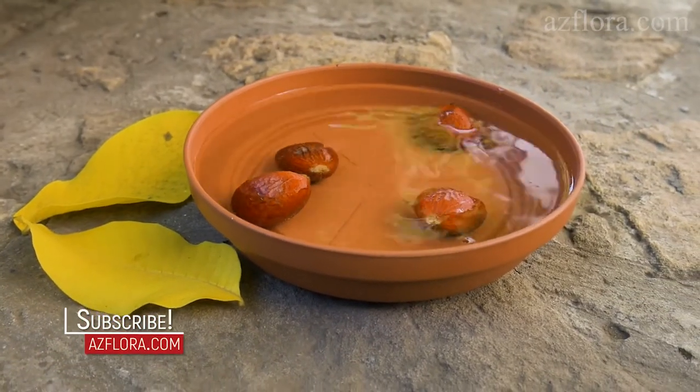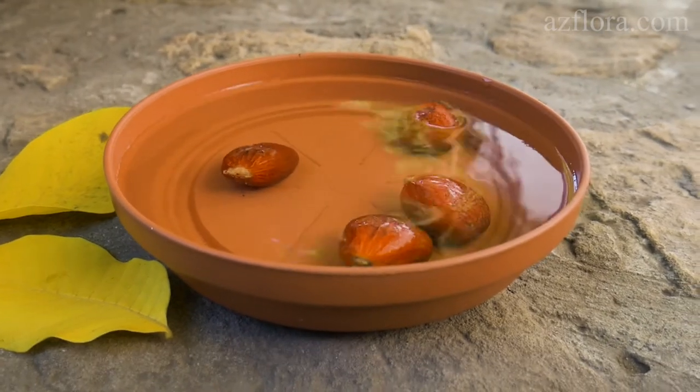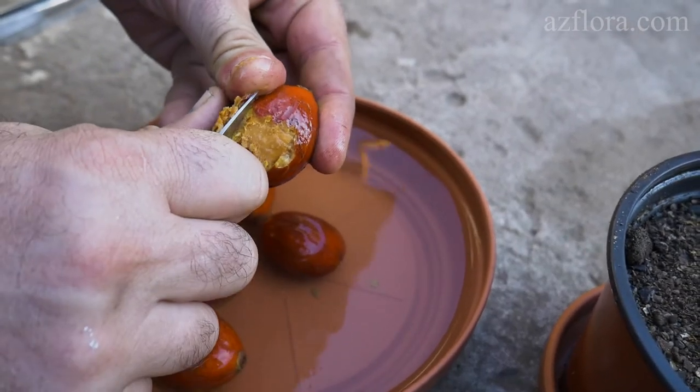If the seeds are covered with a seed coat, then we soak the seeds for 4 to 6 days in water, changing the water every day. After that, remove the seed coat.